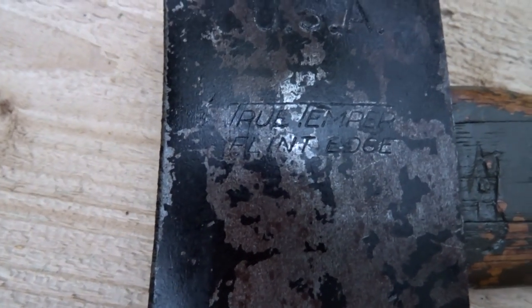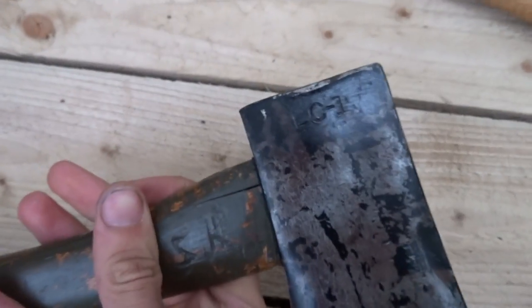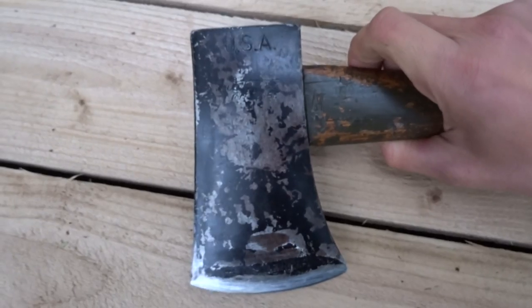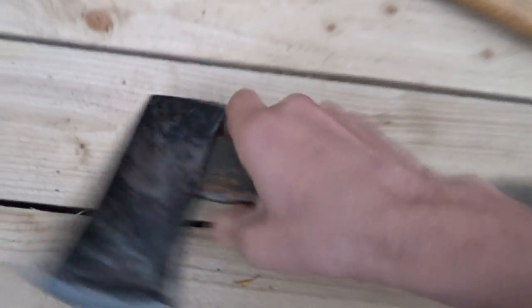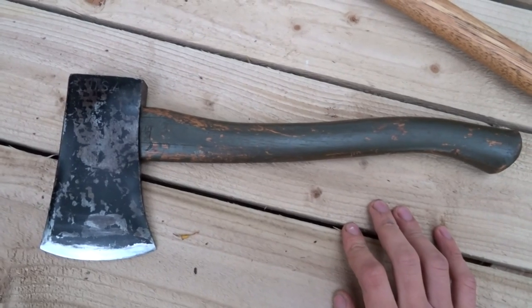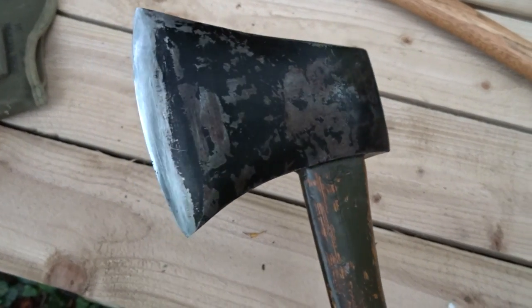It's razor sharp. You can see it's True Temper Flint Edge USA, and there's an LC1 on this side. From what I've seen on the internet, it's supposed to be a hatchet from World War 2. The LC1 is for the Signal Corps — all the communications and such.